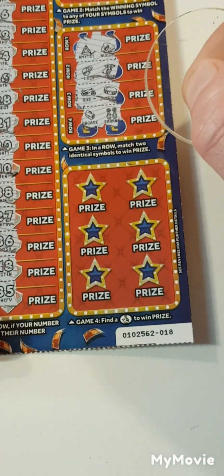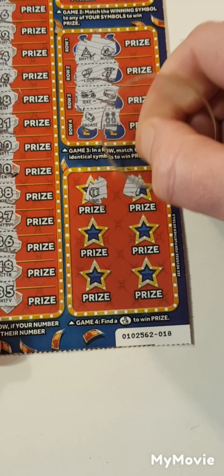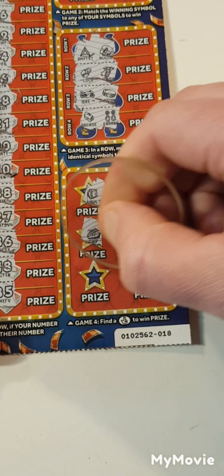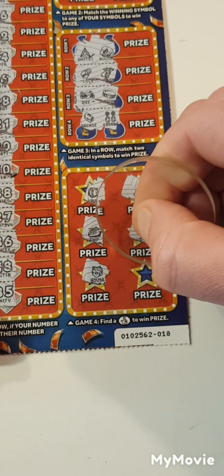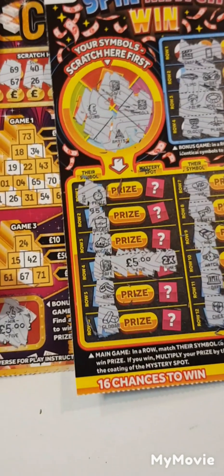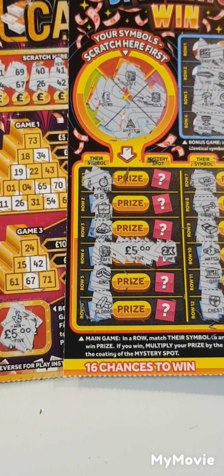Nothing there. Can we find lottery fingers to get three out of three? Vault, cloud, boat, sun, house and a wallet — so nothing on that one. Well, I'm not complaining guys. It's been £15 spent, £20 back, sorry guys. Thanks for watching, please don't forget to like and subscribe, see you in the next one.